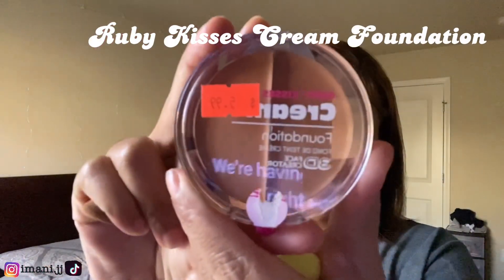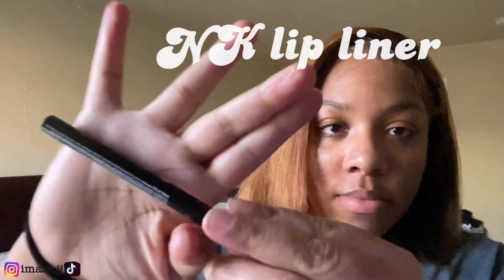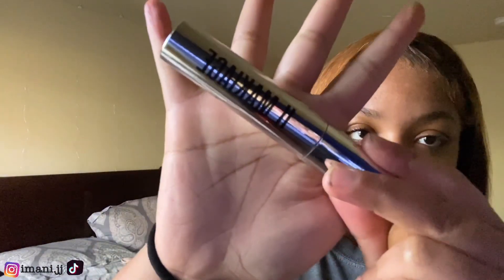These are the products I used to help get that look. All right, this is the final look y'all — make sure y'all like, comment, and subscribe and I'll see y'all in my next video.